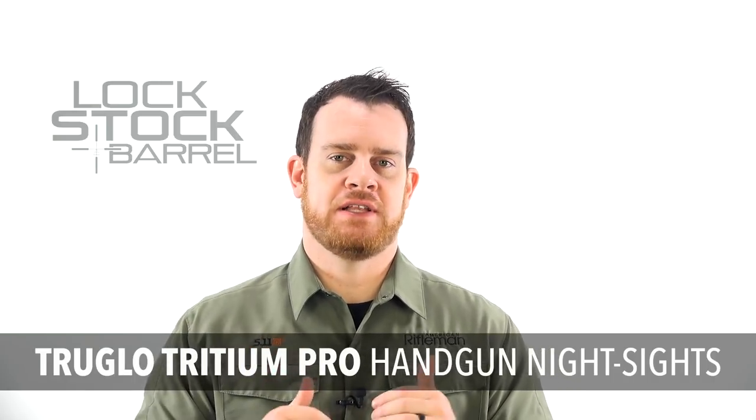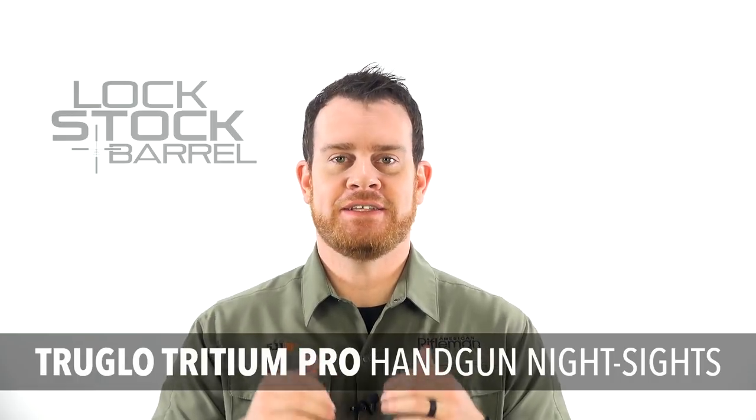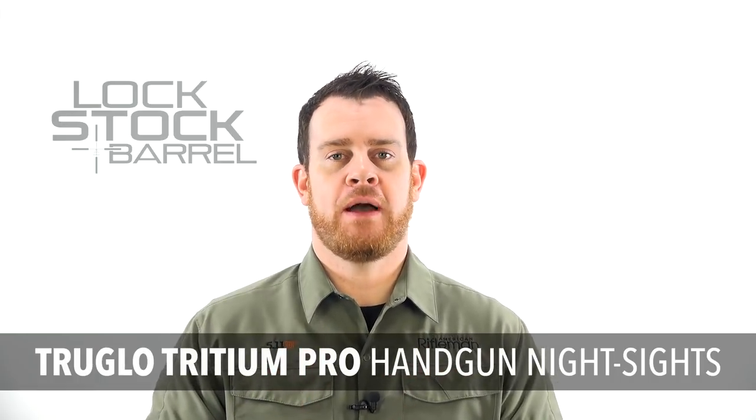In my opinion, one of the really great trends of the last few years has been the growth and expansion of the aftermarket night sight category. For many years, semi-automatic handguns came with a pretty standard three white dot sight arrangement, and this was good — it provided a good stable sight alignment, very usable — but in lower light conditions, which actually turns out to be some of the conditions you can expect in a dynamic personal defense situation, they're just not as well suited as a tritium-powered sight arrangement.